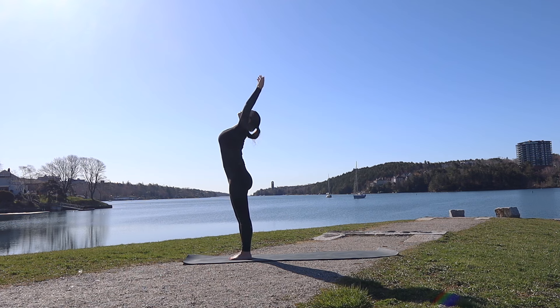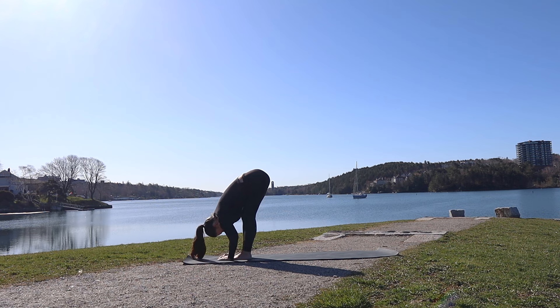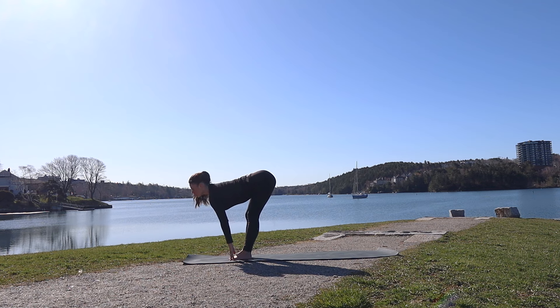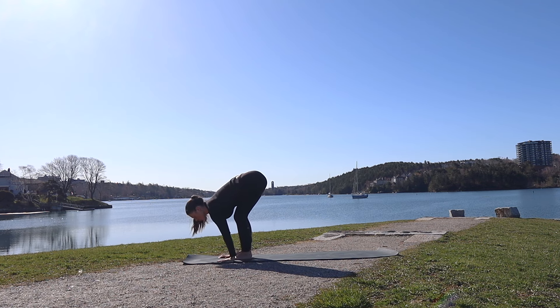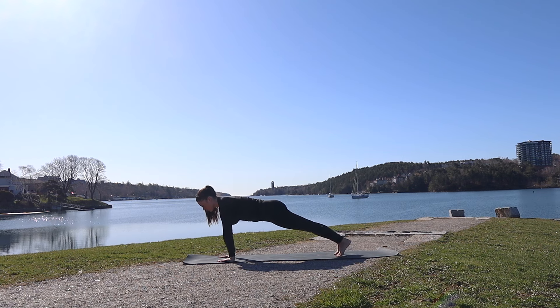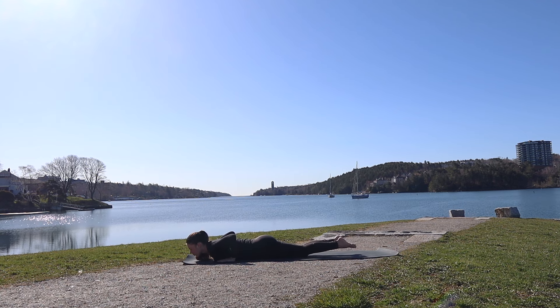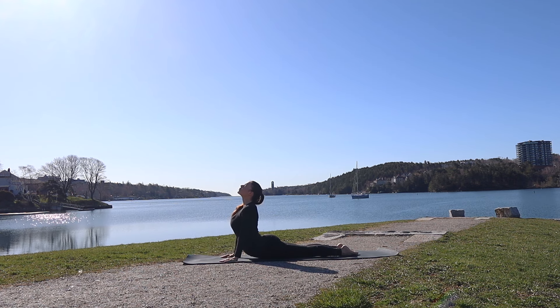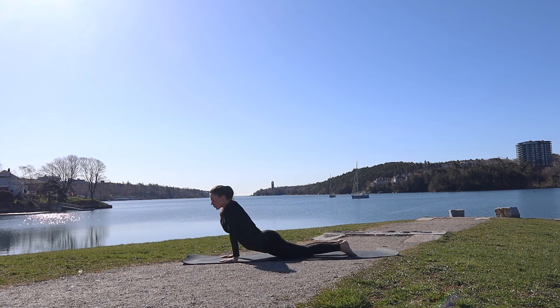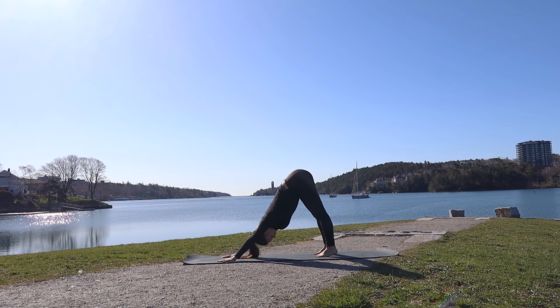Inhale, rolling one vertebra at a time all the way up until standing tall. Hands remain to the back of the head at the very top — spread the elbows wide, open through the chest and heart. Slow release. We'll take a deep breath in, hands stretch to the sky, exhale fold. Inhale halfway lift. Exhale hands plant, step back to high plank. Exhale slowly lower. Inhale to find cobra pose. Exhale, roll over the toes, release heels to downward facing dog.